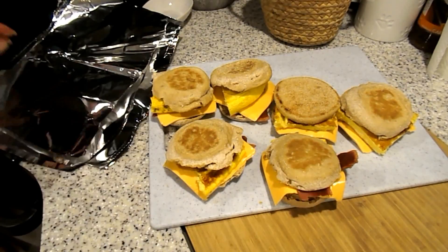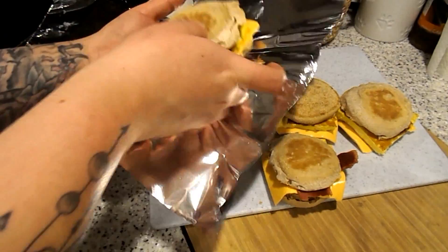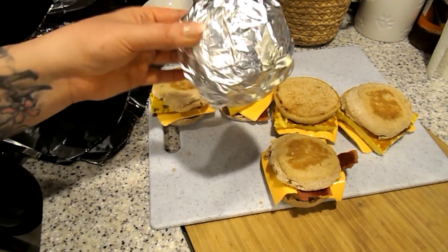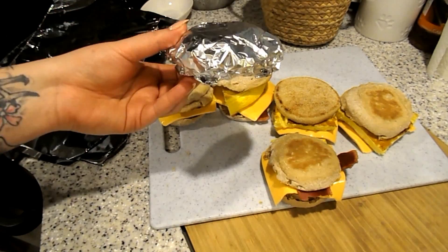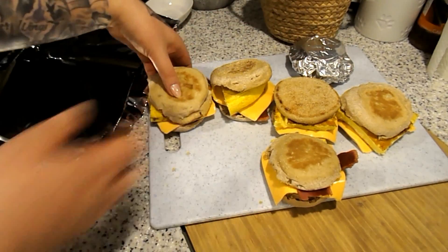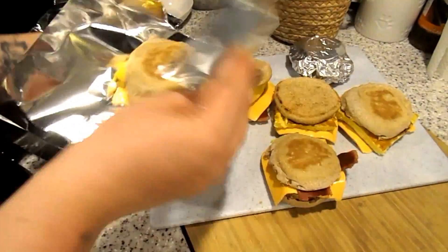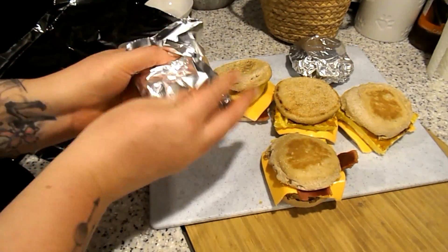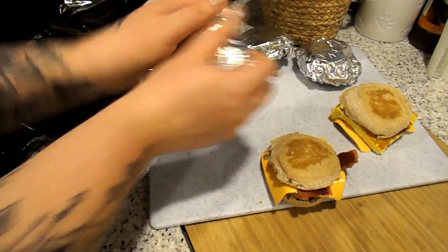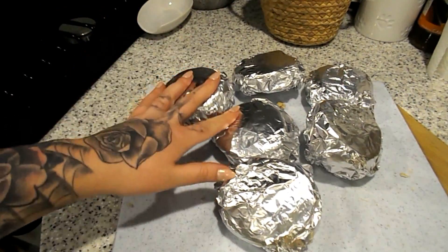I have six sheets of aluminum foil — I'm going to go ahead and cover these up and they'll go into the freezer. To reheat, just cover with a paper towel, cook for one minute, then flip and cook for another 30 seconds. These look so good! This is my first time ever making these and I'm really into it — they're all packed up and ready to go.